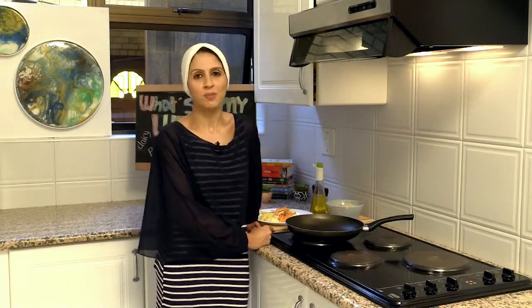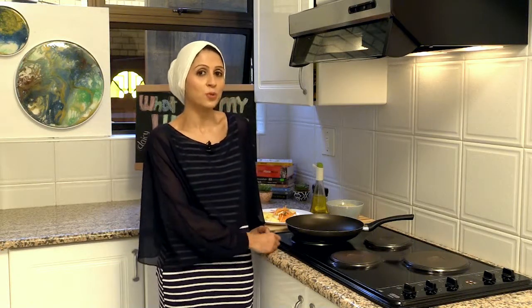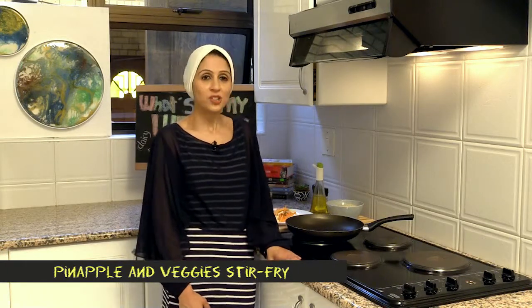Assalamualaikum. Welcome to What's In My Lunchbox with Shaz Eats. Many years ago when I started my journey in nutrition and I was a school teacher, I used to make YouTube videos called What's In My Lunchbox and I used to blog about what I would have in my lunchbox, and I had quite a following then. So it's actually very lovely to be here with you all and sharing how to make healthy lunchboxes for your children.